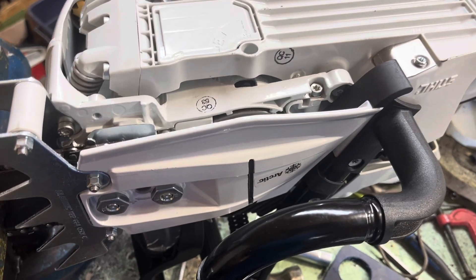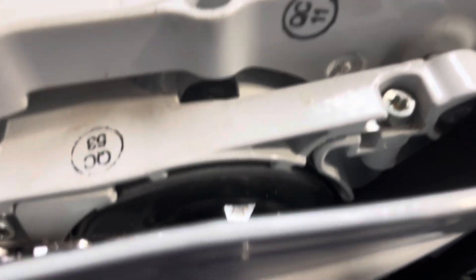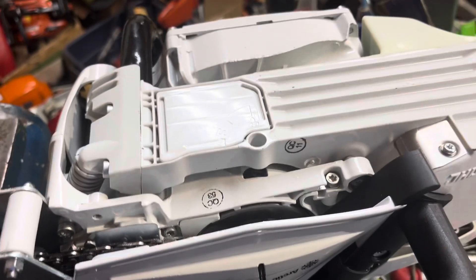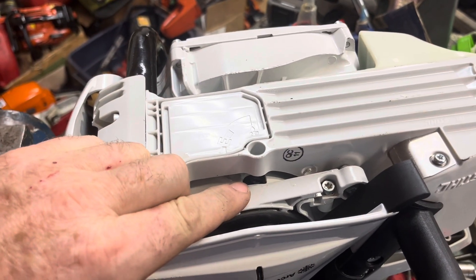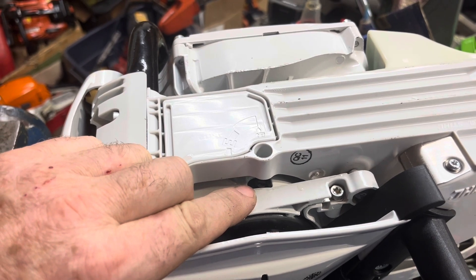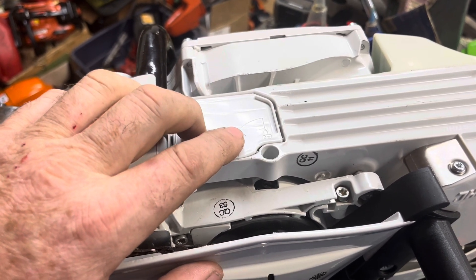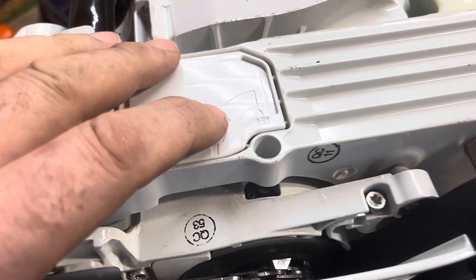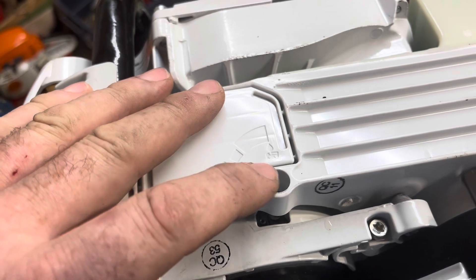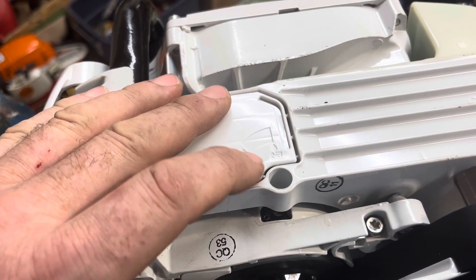Hey there, it's Jim. Got a newer 70cc still in. I wanted to show you guys one of the mods you can do to improve your oil pump adjustment from the factory. A lot of these come with only about half of the oil pump adjustment range actually enabled.